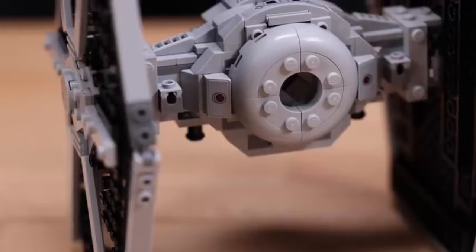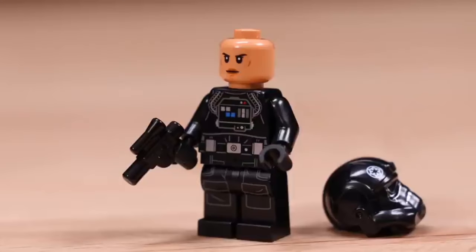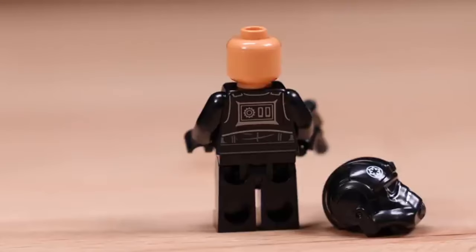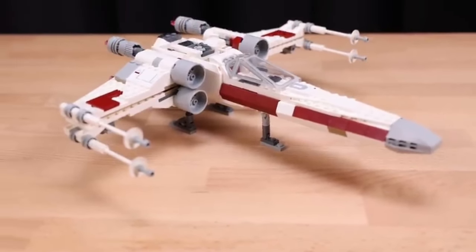This intriguing combination of two of the most iconic starships in the Star Wars universe is not just another addition to your collection. It's a masterpiece of creativity and design, promising endless hours of building joy and imaginative play.